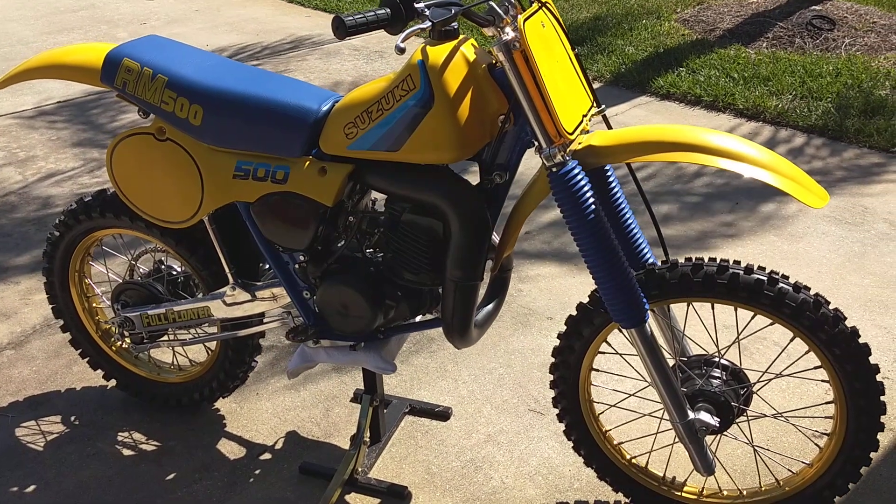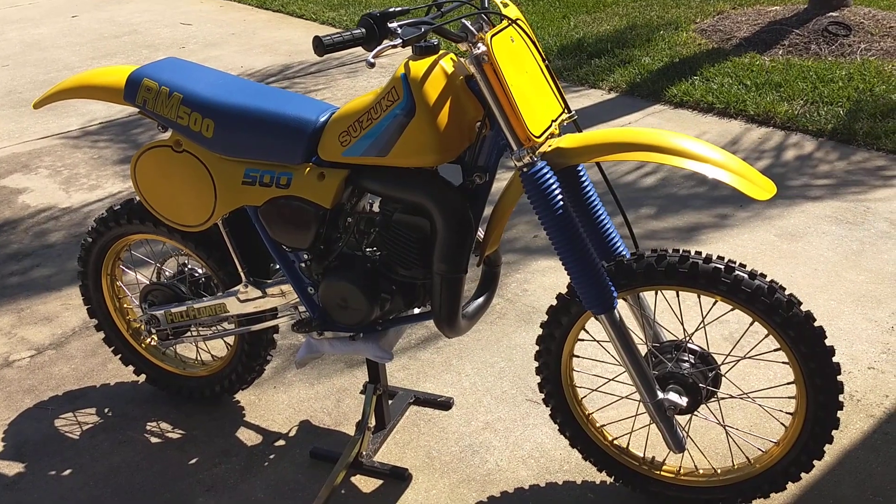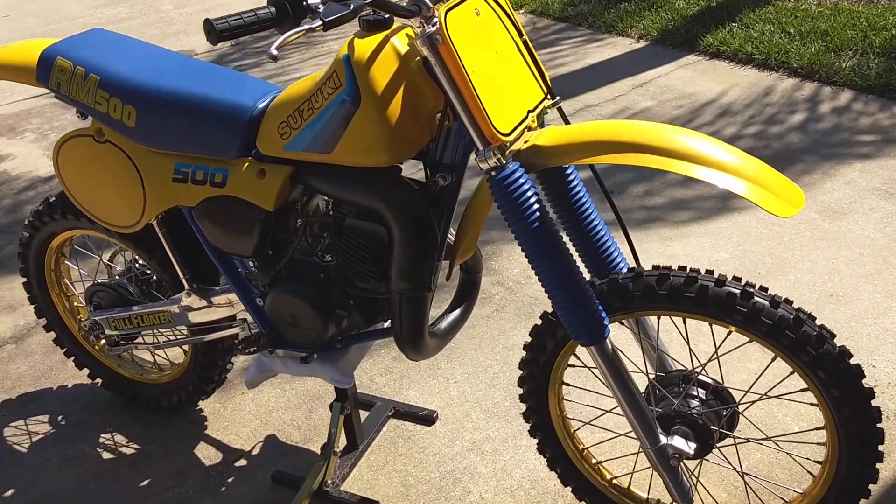Quick video. I've been really lagging behind because I've got about six to eight bikes to load video of, and I've been just too busy restoring.